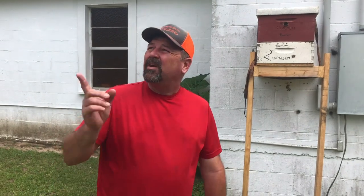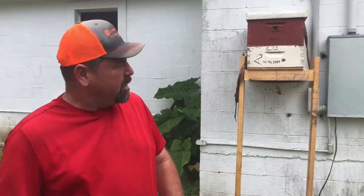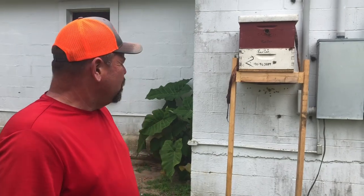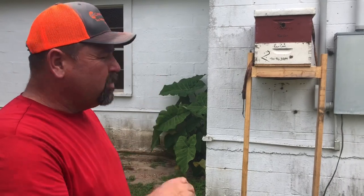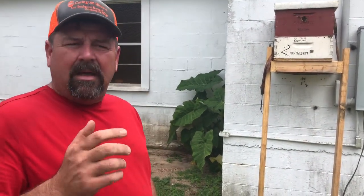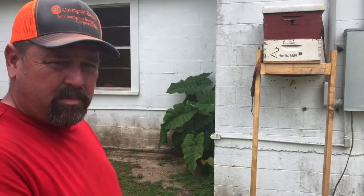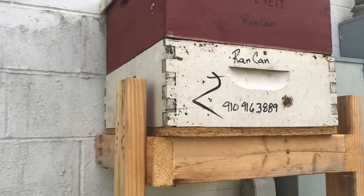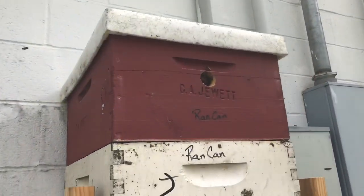What's going on, bee herders? Got a thunderstorm brewing around us here, so kind of keep an eye on that. This will be part two of the trap-out. It's been exactly two weeks; we've come back today to check it out and see what's going on. I've actually checked it a couple of times but not been in it, so today we're actually going to do an inspection. I do not expect the queen to have come out yet.